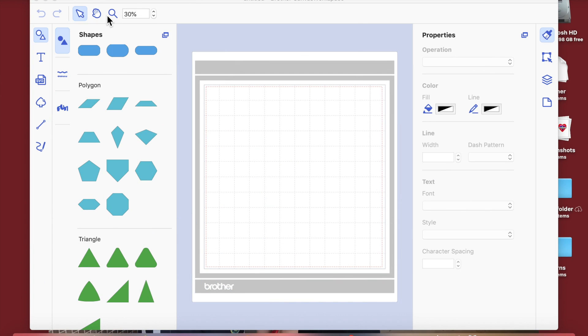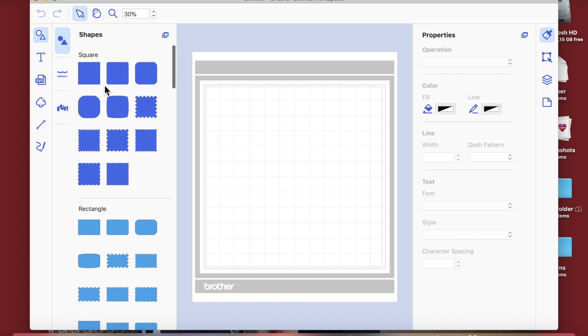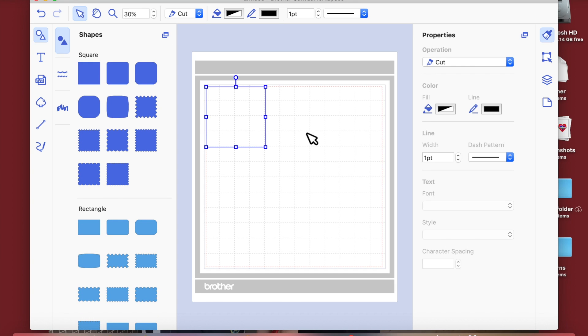Hello, my crafty friends. This is lesson two of the simpler tutorials for newer users of the Canvas Workspace downloadable version, and I'm working on a MacBook. Today I'm going to show you how to adjust and make your own shapes within Brother ScanNCut Canvas.